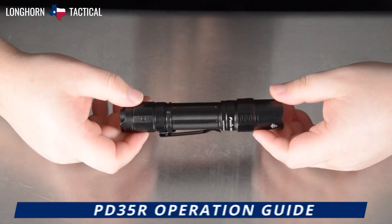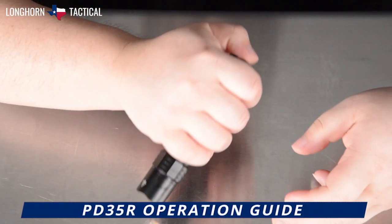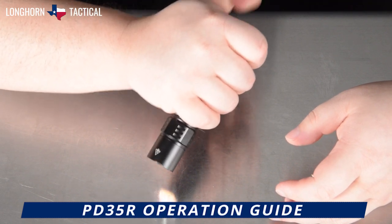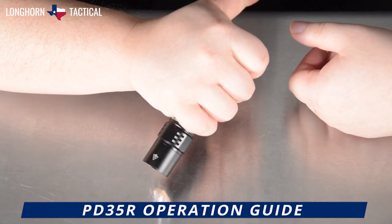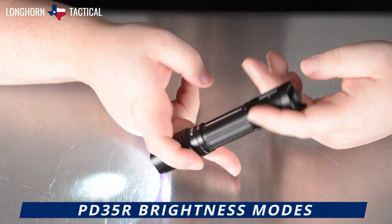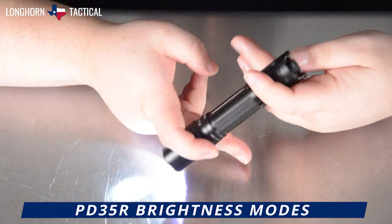Here is the operation guide of the Fenix PD35R. The larger silicone switch is your primary on and off switch — click it all the way through to activate the flashlight, and click it all the way through to deactivate. You can also hold prior to the click for momentary activation; releasing pressure deactivates the flashlight. Once the flashlight is activated, tapping the second function switch will cycle through your brightness modes.